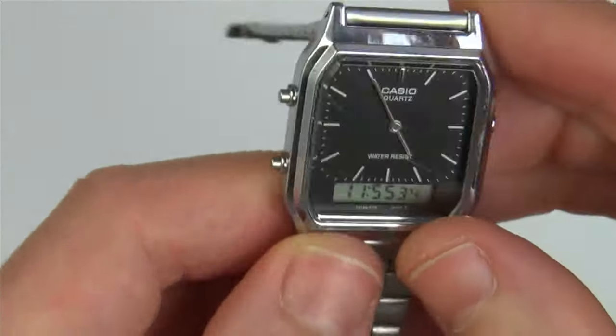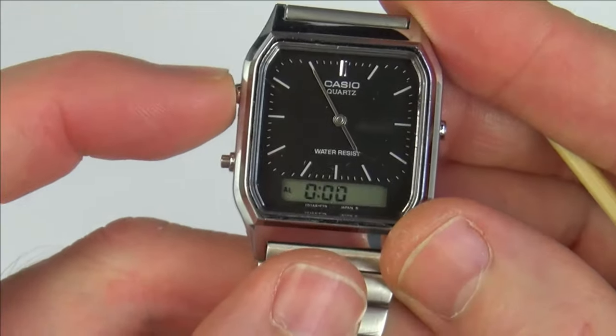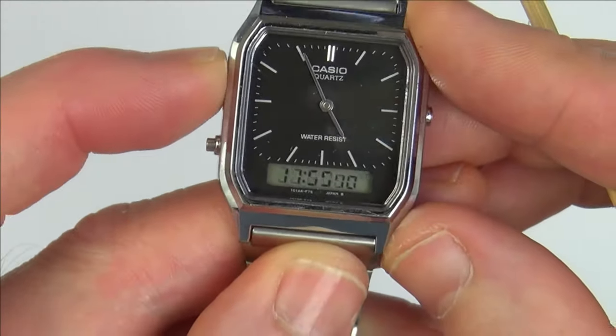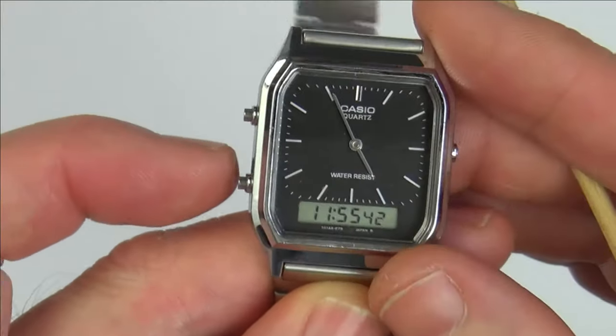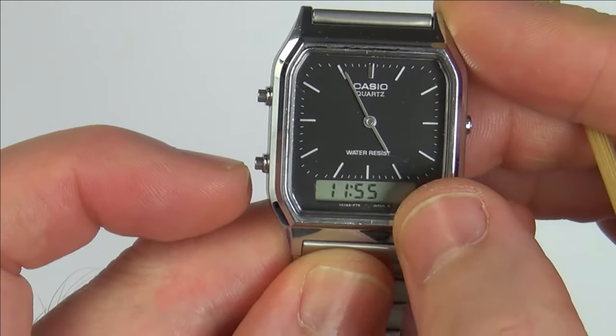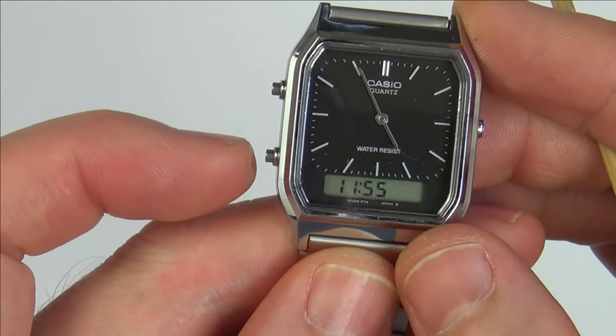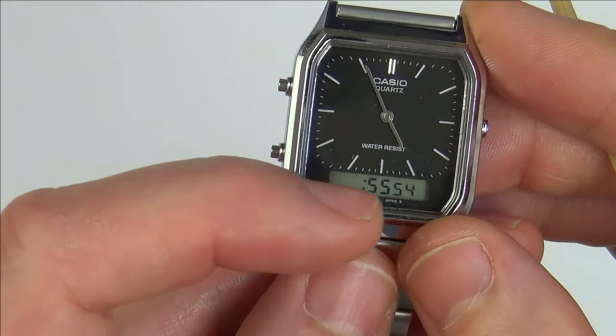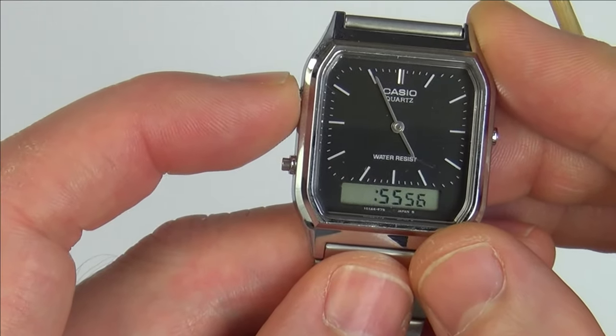Now for the digital side, press the top left button until we get to the time display we want to change, as there are two lots of times at the bottom. Press and hold the bottom left button for a few seconds until it starts to flash and makes a little beep. Then scroll through by hitting the buttons, and every time you want to change a field, hit the top left button.